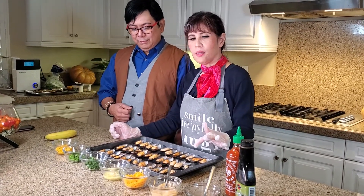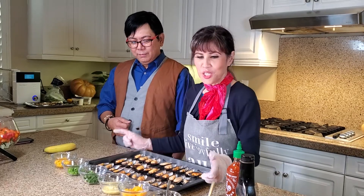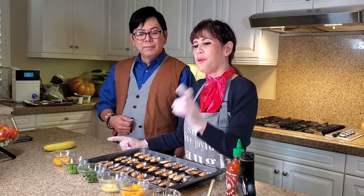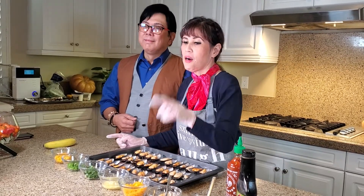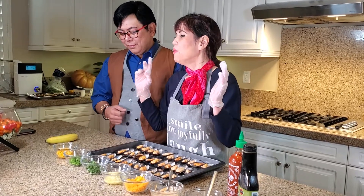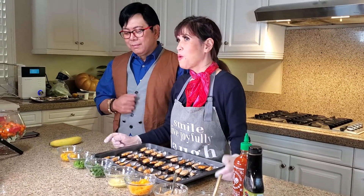I have my cooked tahong, teriyaki ginger sauce, sriracha, mayo, grated cheddar cheese, garlic with butter, cilantro, green onions, and ripe Manila mango sliced into small cubes.